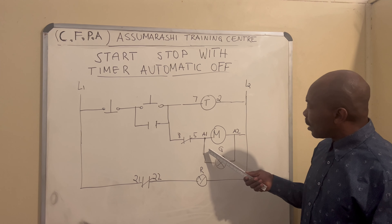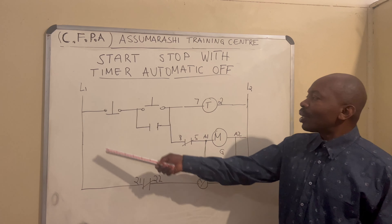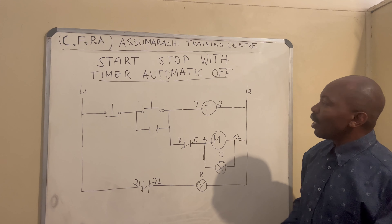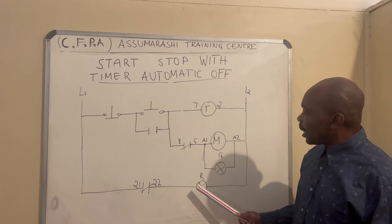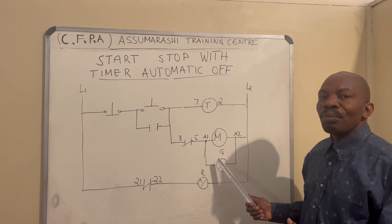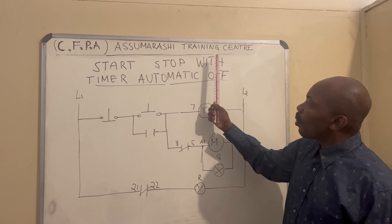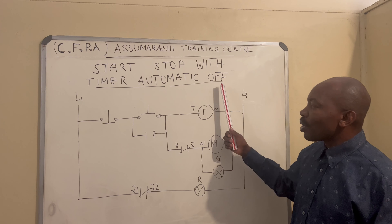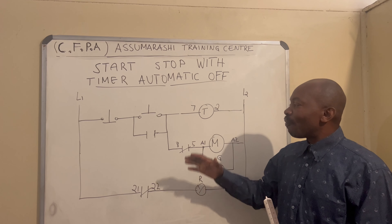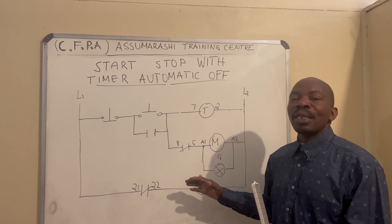Our light on A1 and A2 of the contactor will be the green light. When you put the power on, the red light will come on first. Then when you press start, the red light will become off and the green light will come on. It will run on the timer for a set time, then the green light will become off and the red one will come on again. So the start-stop with timer automatic off works like this: when you start, the green comes on and the red goes off. After the set time, the green goes off and the red comes back on.